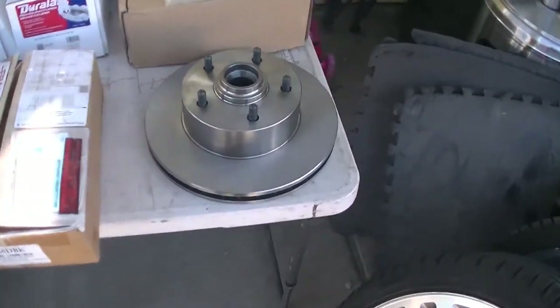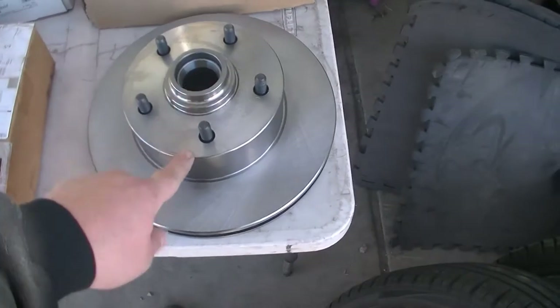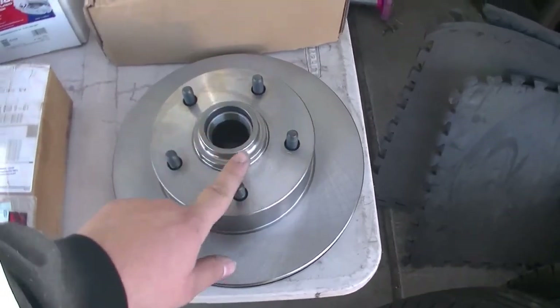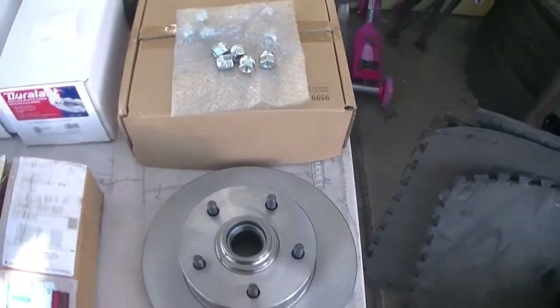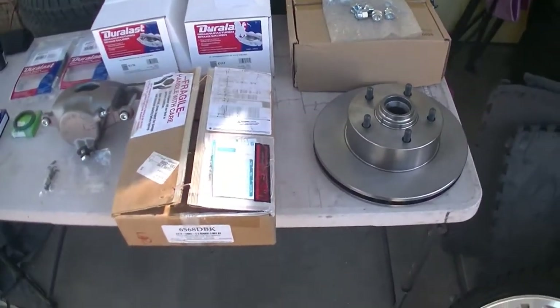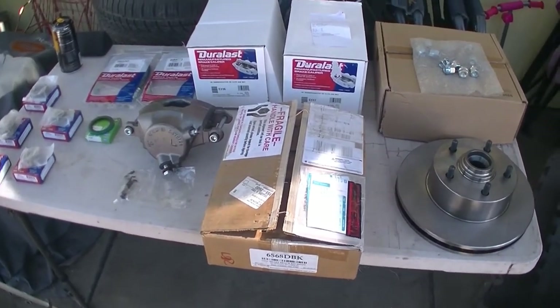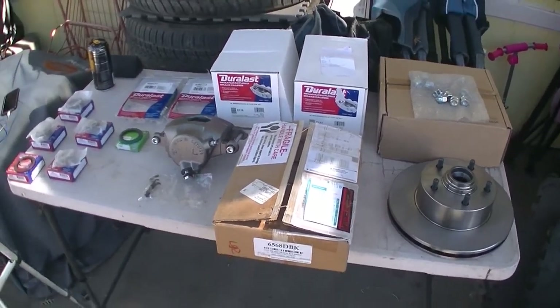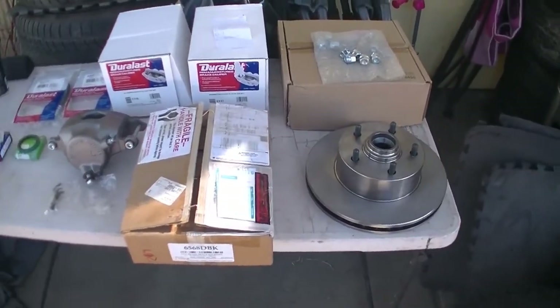These rotors I'm using - the kit said I need 70 Chevelle rotors - got those off of Summit. New lug nuts. I bought it all myself, full price, I'm not sponsored by nobody. Took me about two weeks to put it together.